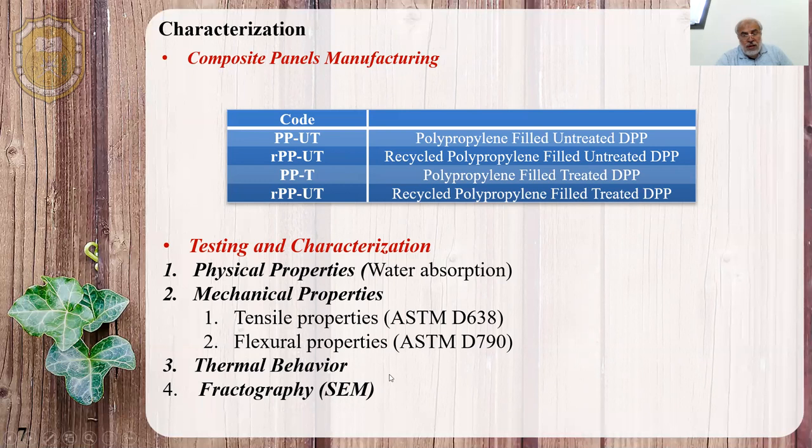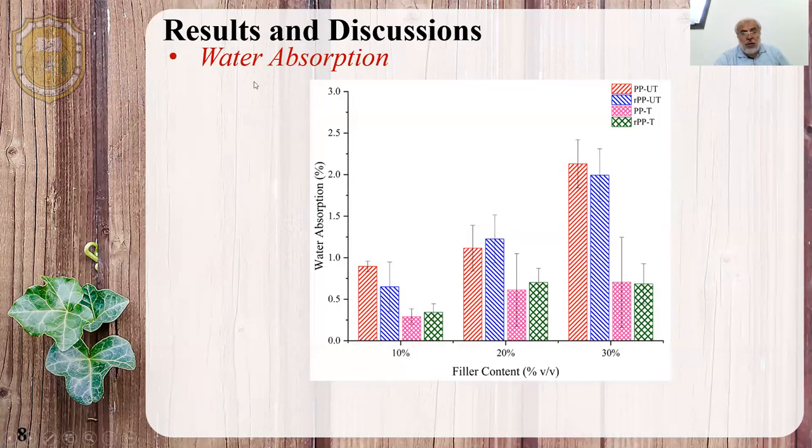For the water absorption results, the graph is plotted as filler content as a function of water absorption. The recycled BB biocomposite has less water absorption. When we apply treatment, the water absorption is reduced further. It will increase as we increase the fiber content, because the filler will absorb more water.